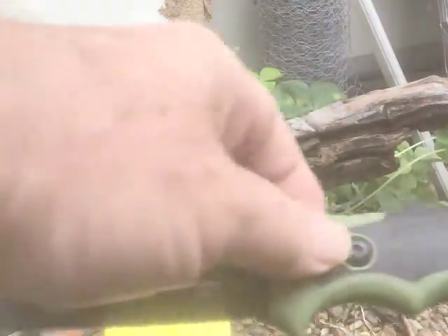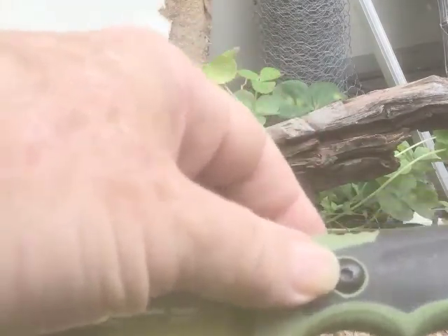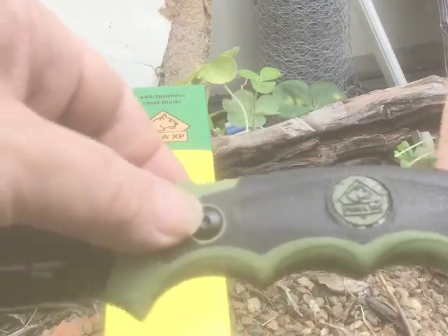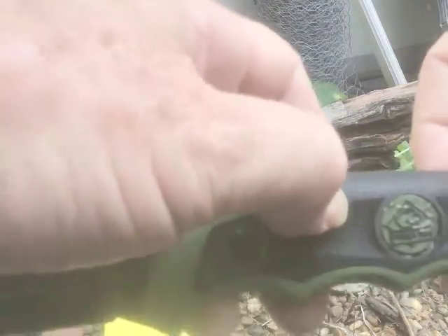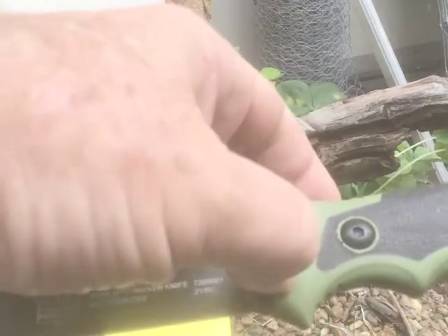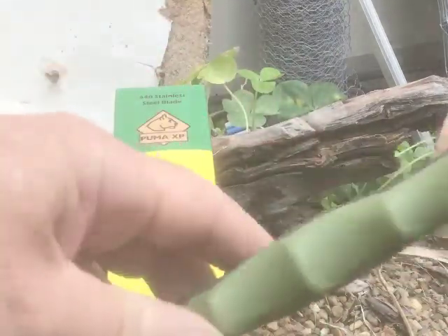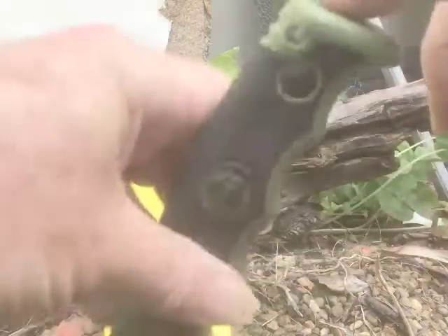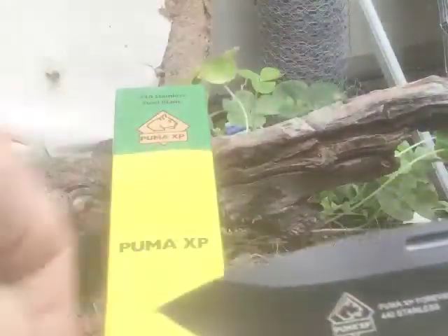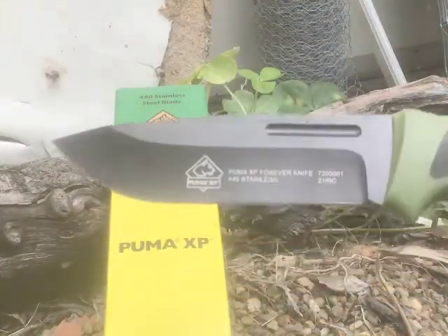There's a Puma logo there, just glued in. The handle is sort of rubberized — soft rubberized here — and this part here is sort of hard plastic. Over time we'll see how the plastic handles it, especially if you're going to be hitting on the back of the knife into something.